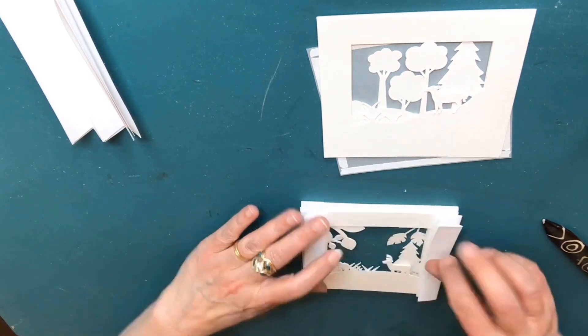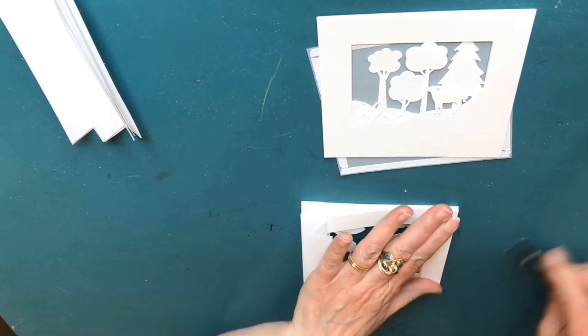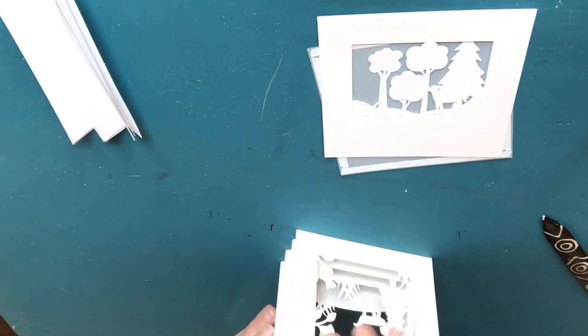As you begin to glue the hinged layers together, ensure that there isn't any glue causing the hinges to stick closed.